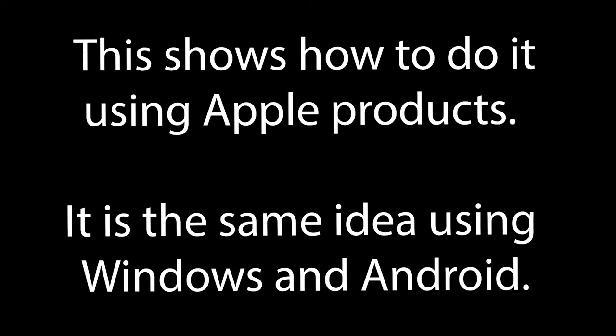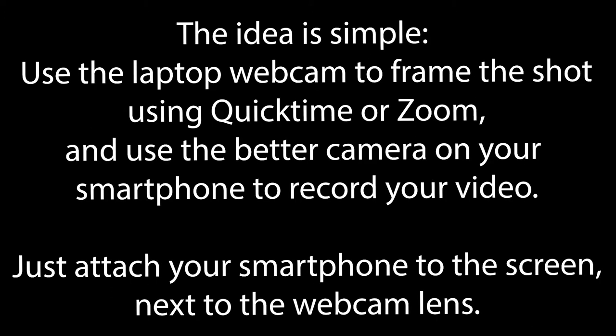We're going to show you how to do this using Apple products, but it's the same idea if you use Windows and Android. The idea is simple: you use the laptop webcam to frame the shot using QuickTime or Zoom, and you use the better camera on the back of your phone to record the actual video you'll use.